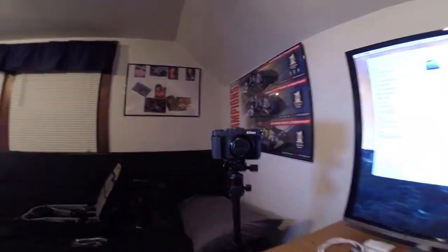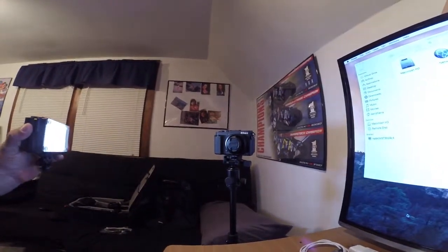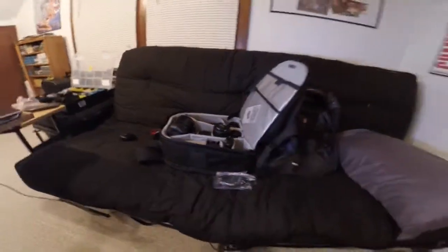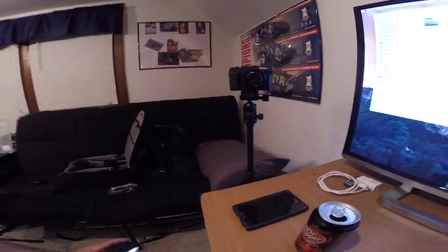I just want to take a quick second and talk about the camera I use here in the man cave. I'm using a Nikon P7700 — it's a point-and-shoot but it's kind of a hybrid. It does about everything you can do with a DSLR but in a point-and-shoot form, and it's got a microphone input on it. I've also got a Nikon D800 and a pretty good selection of lenses for shooting video, plus an LED light I use for fill light on top in the hot shoe. Thanks for watching.